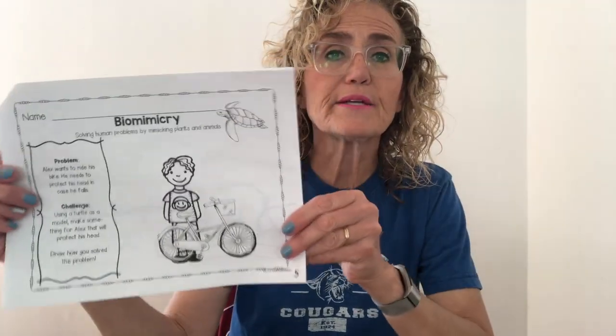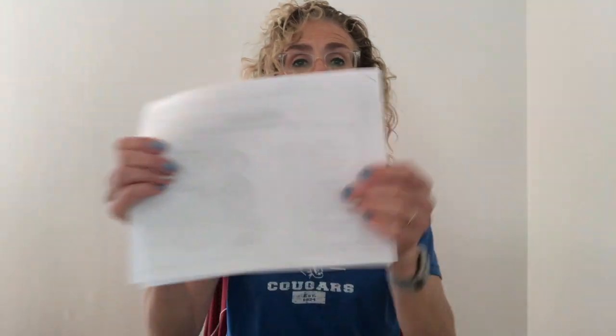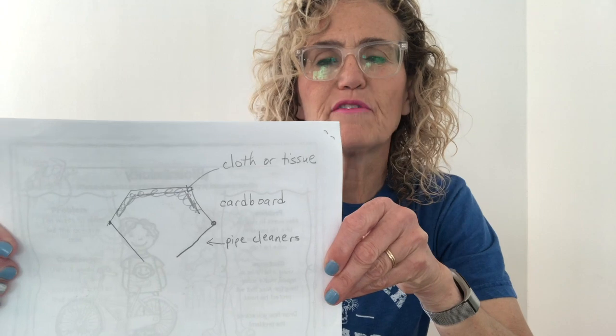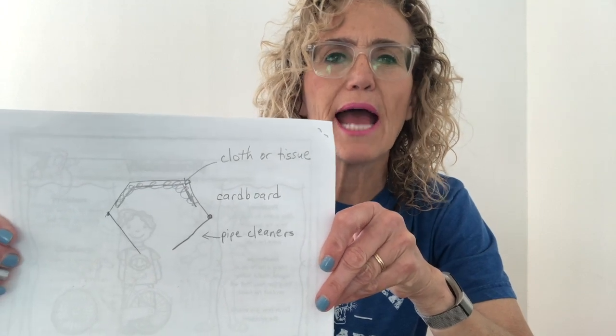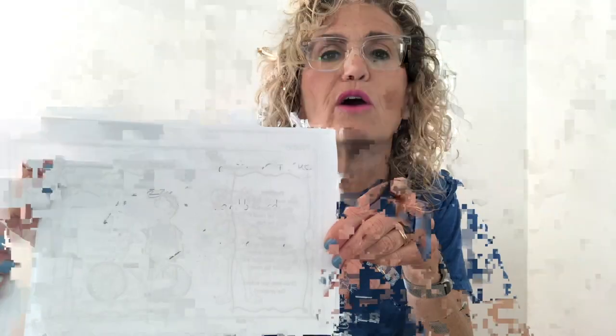The first thing I need to do is draw a plan. I'm going to think about the materials I have and then draw out a plan for building my helmet. I made a list of the materials and drew a sketch of my plan for my helmet.